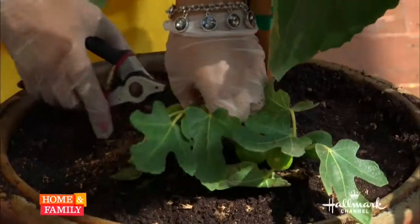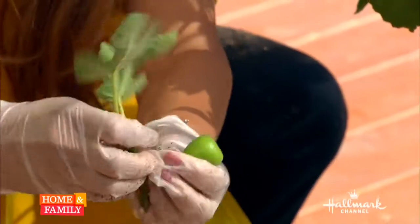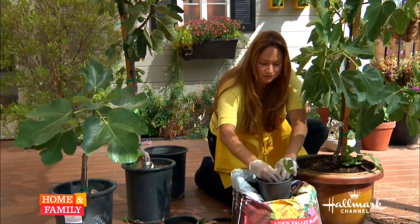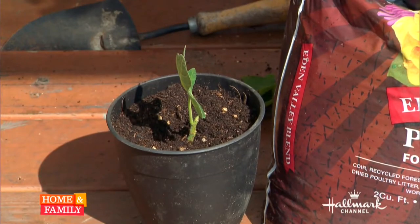Today, earlier when I was planting our fake tree in a container, I took some cuttings from the base of the tree. Sometimes you get these extra little sprouts. Go ahead and cut them — get at least six to eight inches — and remove all of the leaves, then place it in potting soil just the way I'm doing right there. This is going to be a future tree.